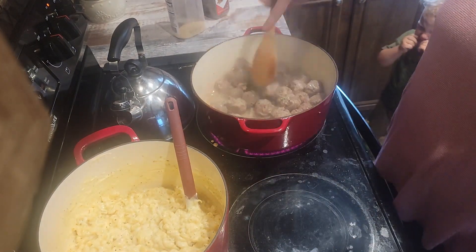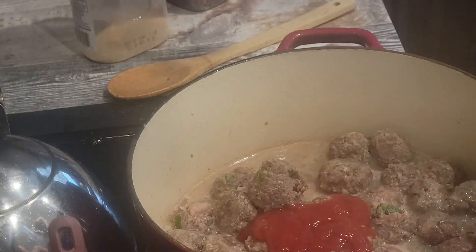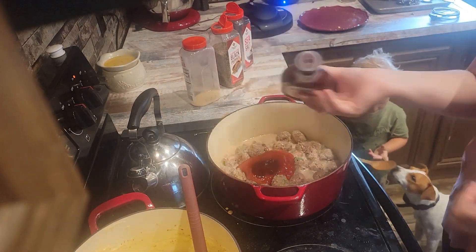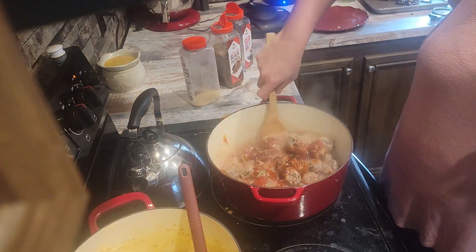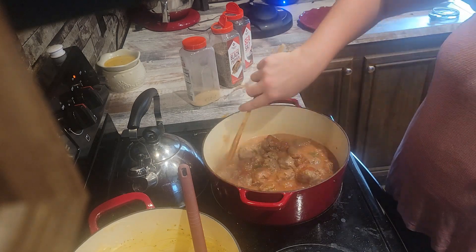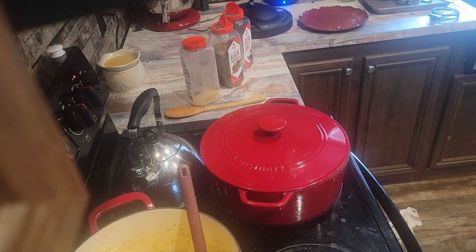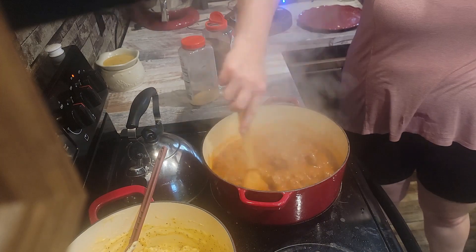I'm stirring my meatballs — you can see they're mostly thawed with a few pieces still frozen. I'm going to add my sauce: about 50% ketchup and 50% barbecue sauce. I think barbecue sauce tends to be too sweet on its own, so I mix them together with the meat juices and apple juice. Then I cover it back up and let the meatballs cook all the way through.